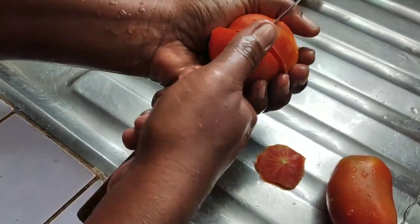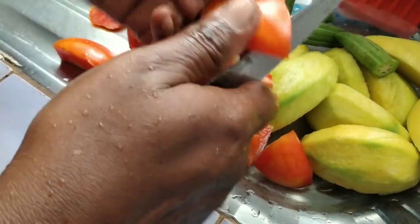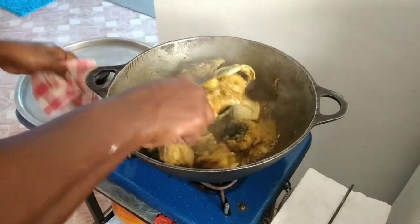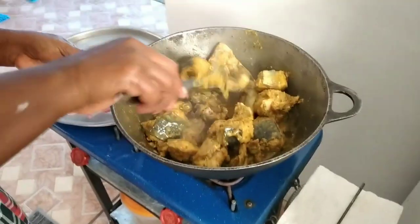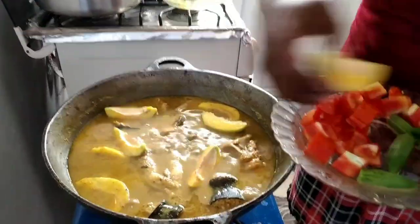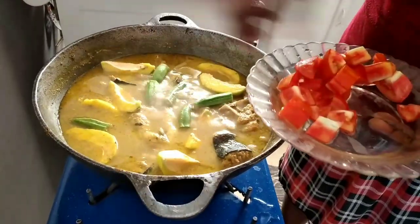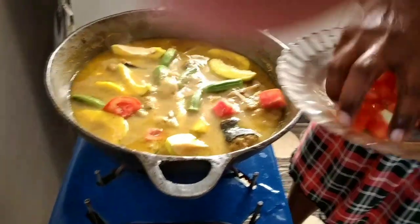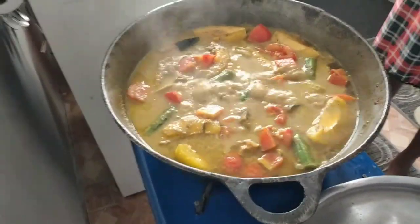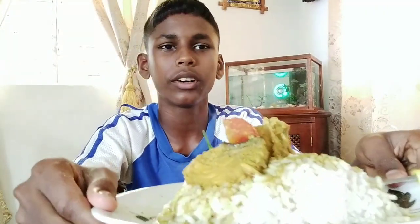You're going to want to cut up some very young okra, just like what my mom is doing here. We're using two tomatoes — chop those up very fine along with your mango. Here are the vegetables we have to throw in the pot: your mango, your okra, and your tomatoes. Now let that cook for 10 minutes.